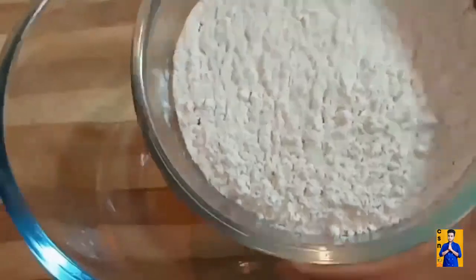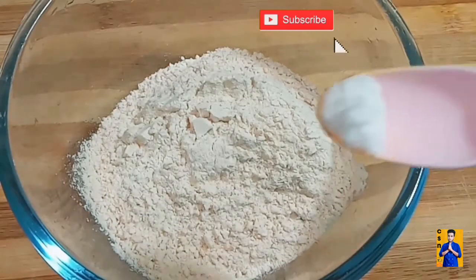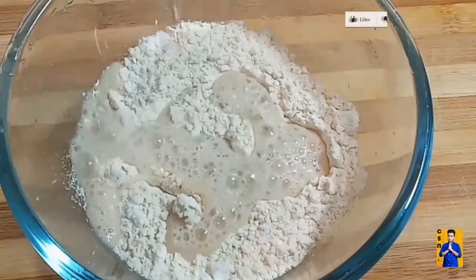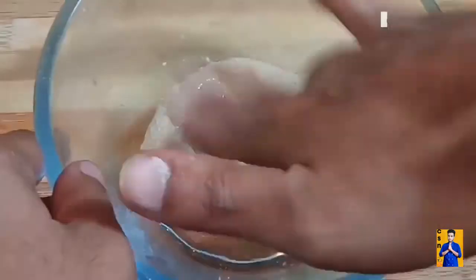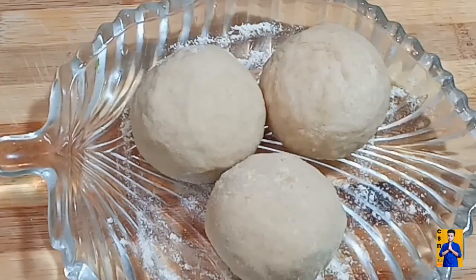Now take around 150 grams of wheat flour. Add required amount of salt and a little water. Mix it and make a tight dough. Add a few drops of oil and rest it for 15 minutes. Now divide the dough into 3 equal parts.